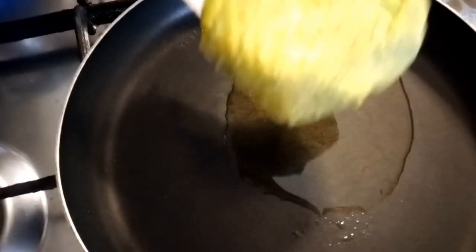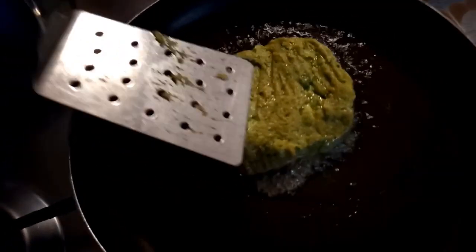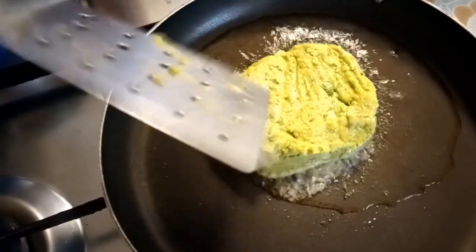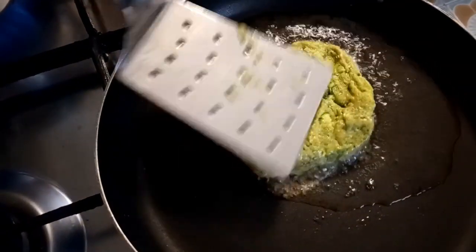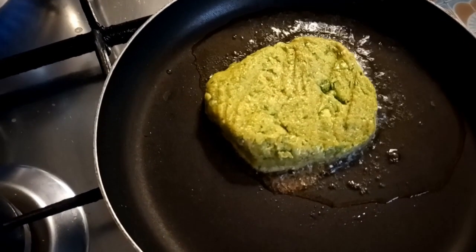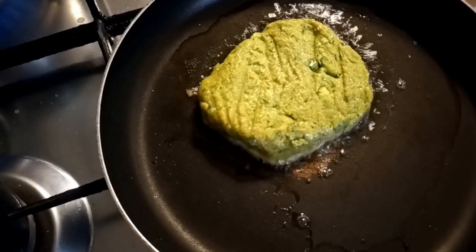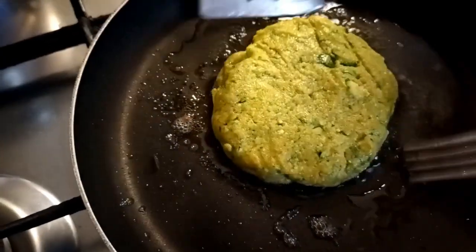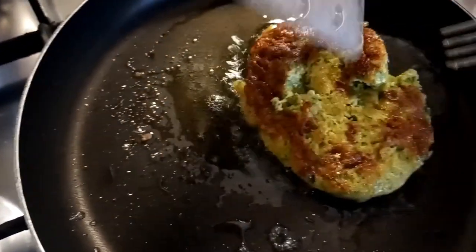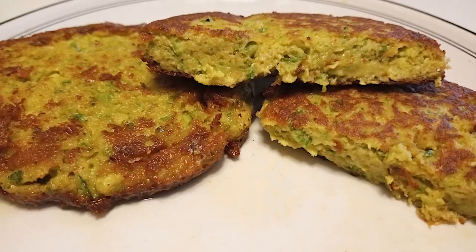Fry them for three to five minutes per side. I don't know exactly the stove you're going to use, but three to five minutes will be more than enough. Just check the other side, and when it's cooked you can flip them. Help yourself with a spatula and a fork so that the other side can cook as well.